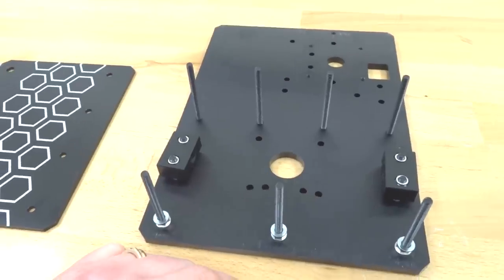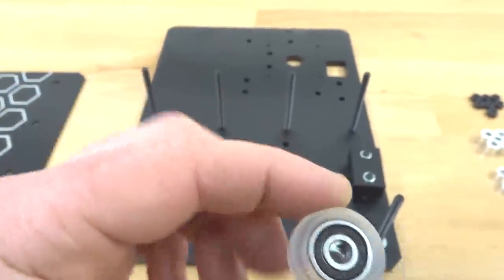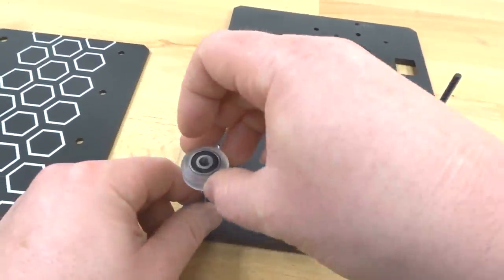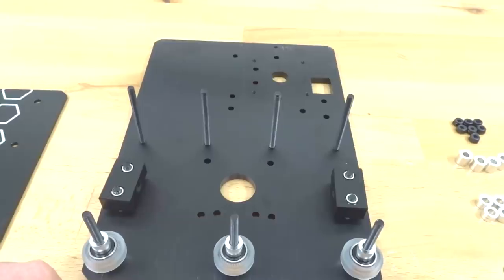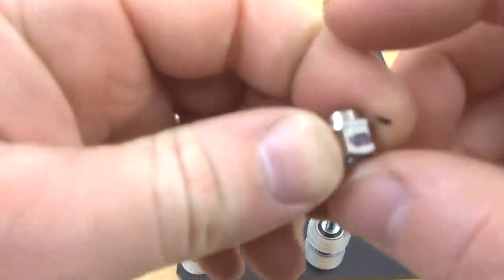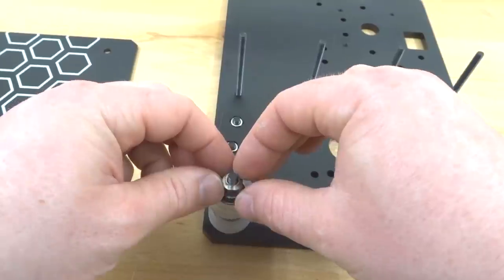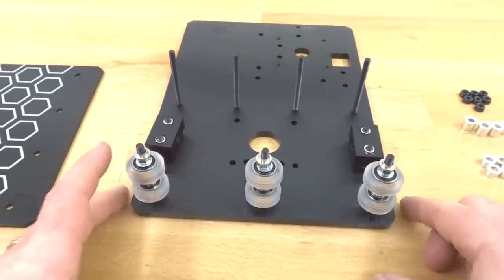Add precision shims on top of the eccentric spacers, then place the assembled wheels. If the precision shim is off-center in the wheel, you can spin it around the screw to let it find its center of gravity. After the wheel, put on the 9mm aluminum spacer as the split for the dual wheel configuration, then add the second wheel. Add a precision shim on top of the second wheel, then the final eccentric spacer with its lip facing upward, marked end facing you.